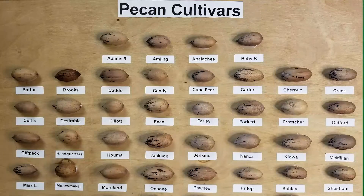Some cultivars that I recommend include Elliott, Gafford, Macmillan, and Jackson. I hope to have some native adapted selections to add to that list in the future. It's important to remember that whatever you're planting, ensure that there's a good pollinator nearby to ensure that you get nice full pecans in the fall.